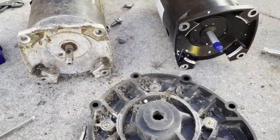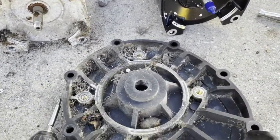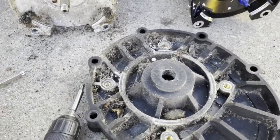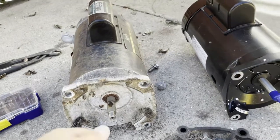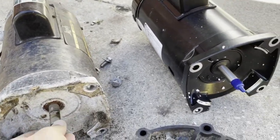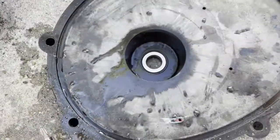I removed the motor from the housing. You can see there's a lot of dirt and even some animals in it. I need to clean it out, and then I'll start working on the motor base.